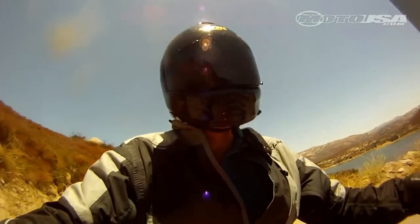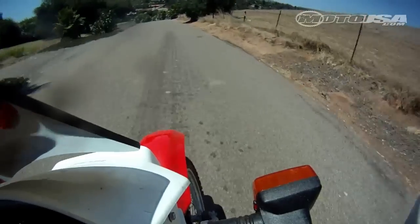So there's a quick look at some of the performance modifications we've made to our XR650L project bike. It's an inexpensive bike to own and use, and that's got to be one of its greatest attributes — just how user-friendly it is. It's a bike you can get a lot of miles on without breaking the bank.